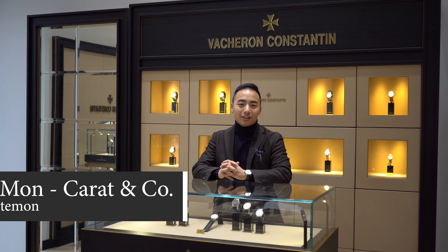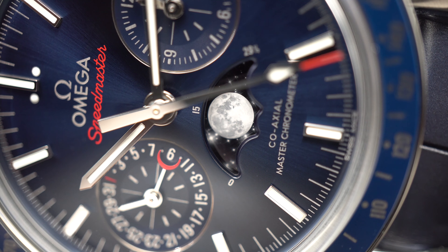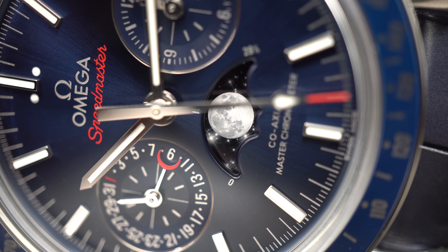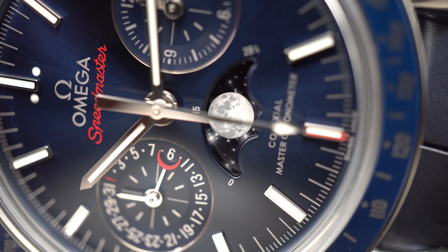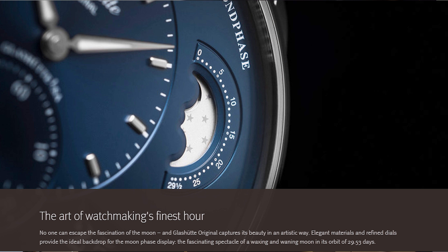Hey everyone, this is Derek from Carrot & Company and today I'm going to talk to you about one of my favorite watch complications: the Moonphase. Traditionally the Moonphase was created for astronomers, sailors, and anyone who needed to know the lunar cycle. I've chosen eight watches from different brands in our shop Carrot & Co to show you the different examples of how the Moonphase complication is done.